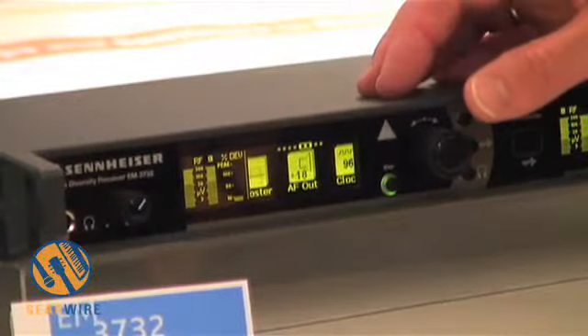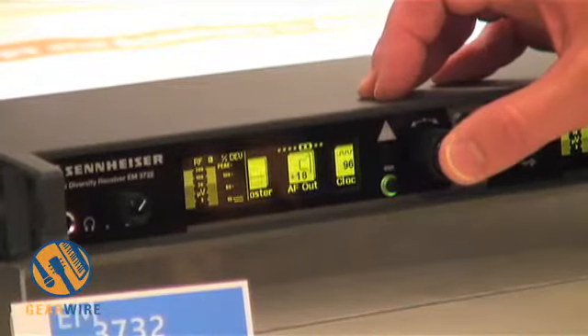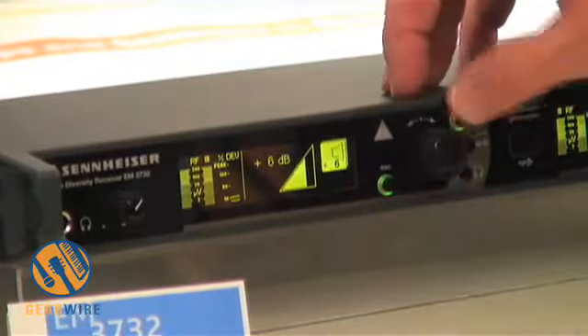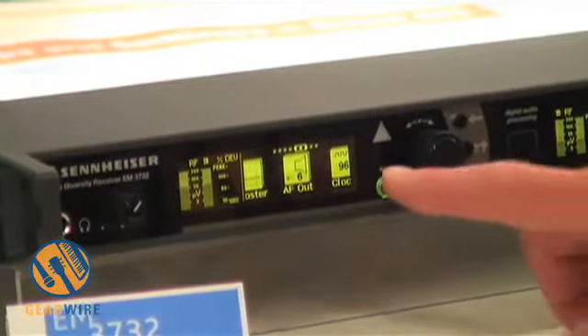At the moment the receiver audio output is set to plus 18 dBu. If you want to change it, you press the button and easily change the settings, store them, and continue with your production.